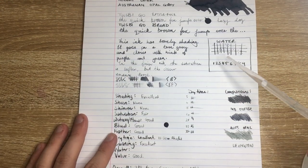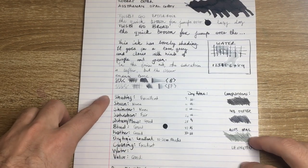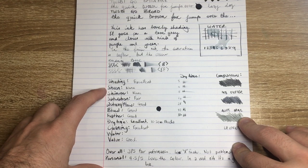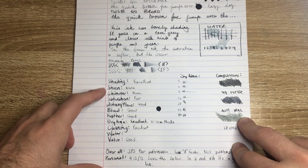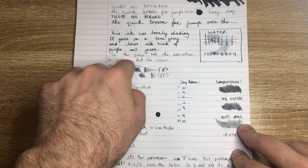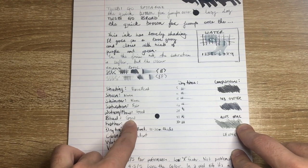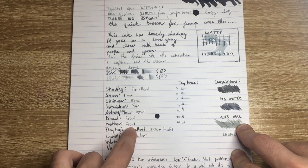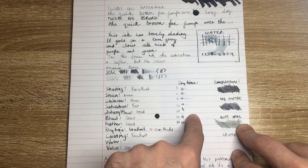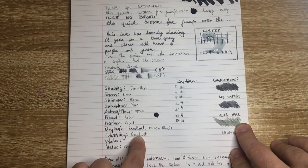Dropping some water on there now. Shading is excellent. Sheen — there's none, it's not a sheening ink, pretty muted and matte. Shimmer — none. Saturation is fair: great in the wetter broader nibs, a little softer in the finer nibs. Wetness and flow is good. Bleed is good. On lower-end paper yes there's a little feathering but not too bad. Dry time is excellent — 15 to 20 seconds on Rhodia, with a little extra only where the ink really pooled. Cleaning is really good.